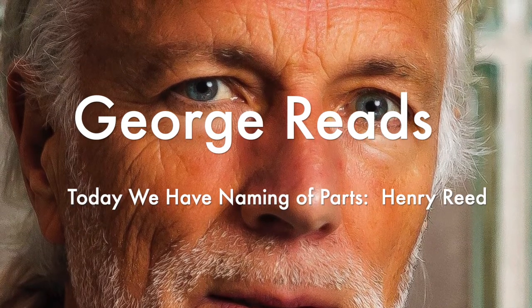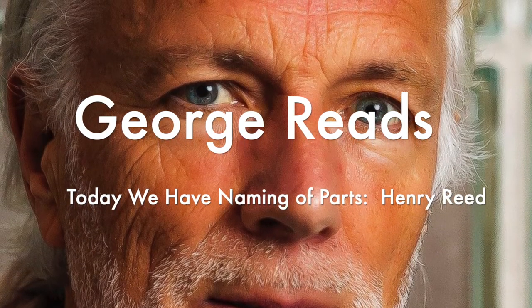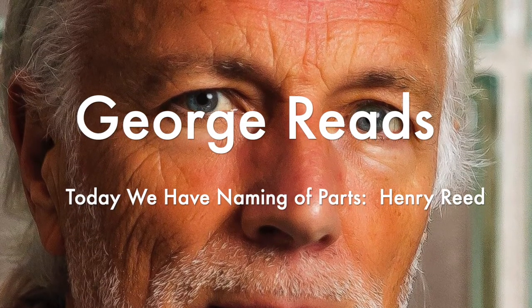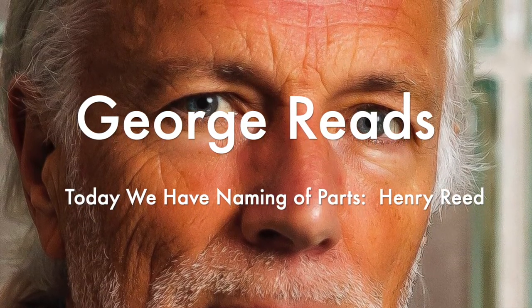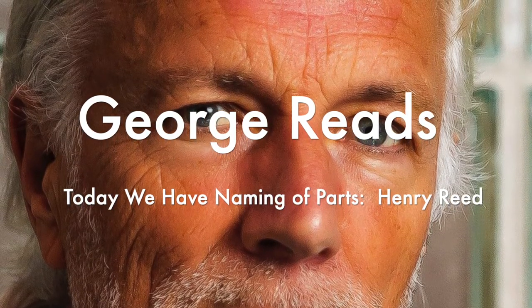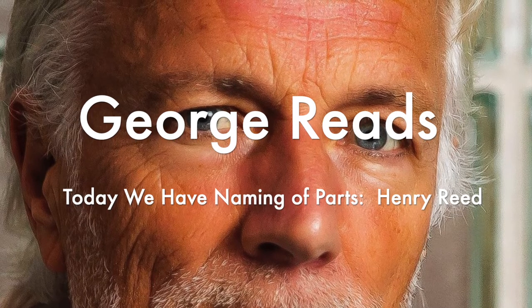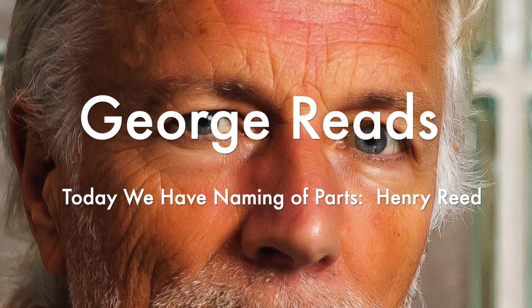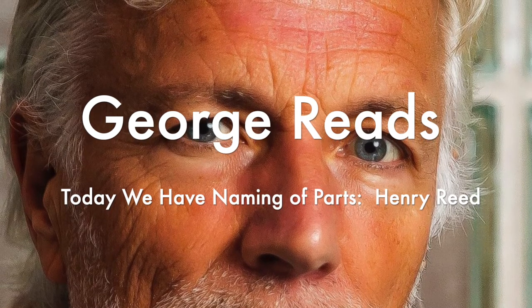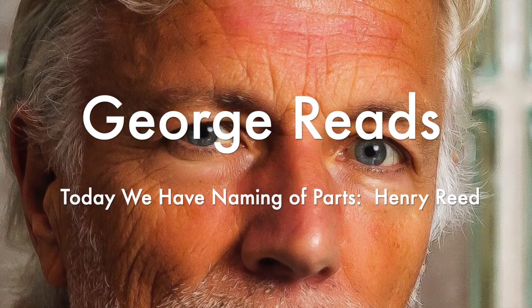This is the lower sling swivel, and this is the upper sling swivel, whose use you will see when you are given your slings. And this is the piling swivel, which in your case you have not got. The branches hold in the gardens their silent, eloquent gestures, which in our case we have not got.